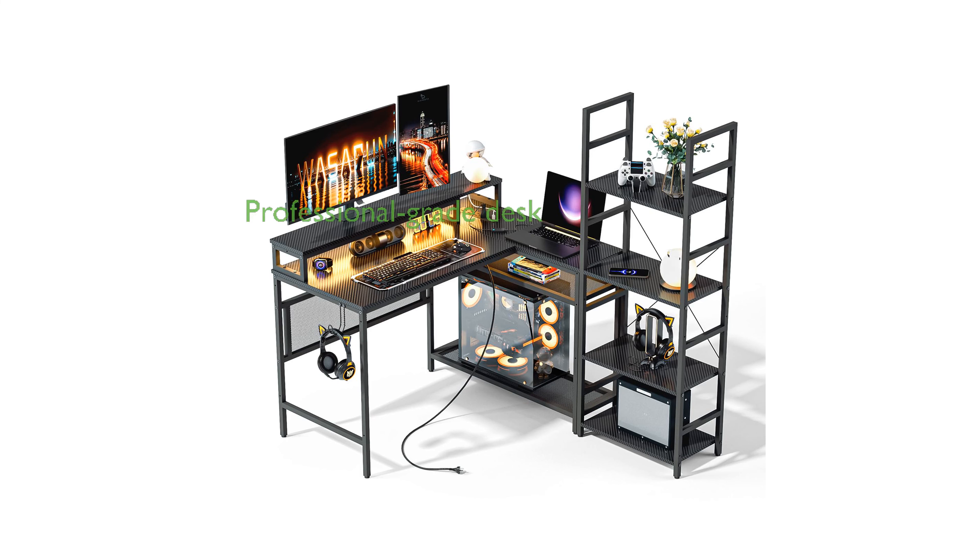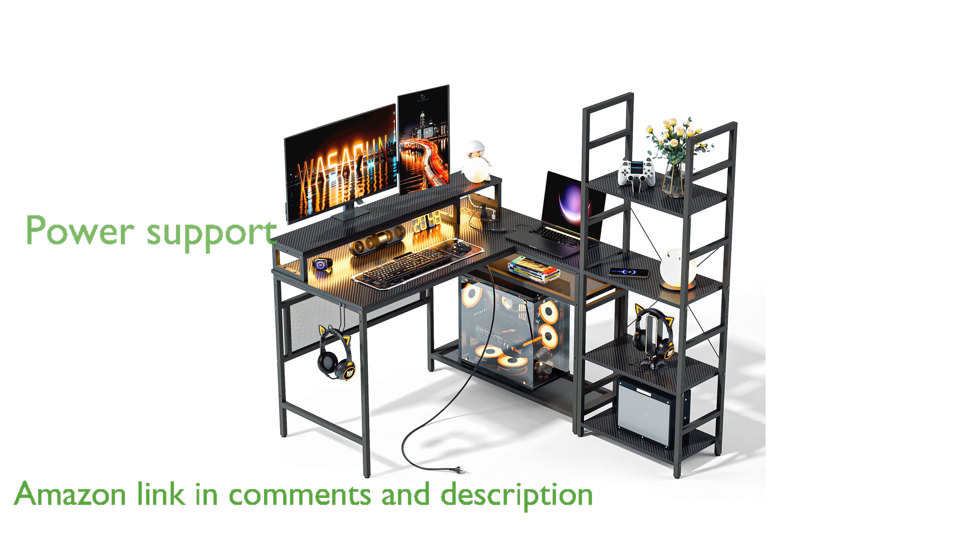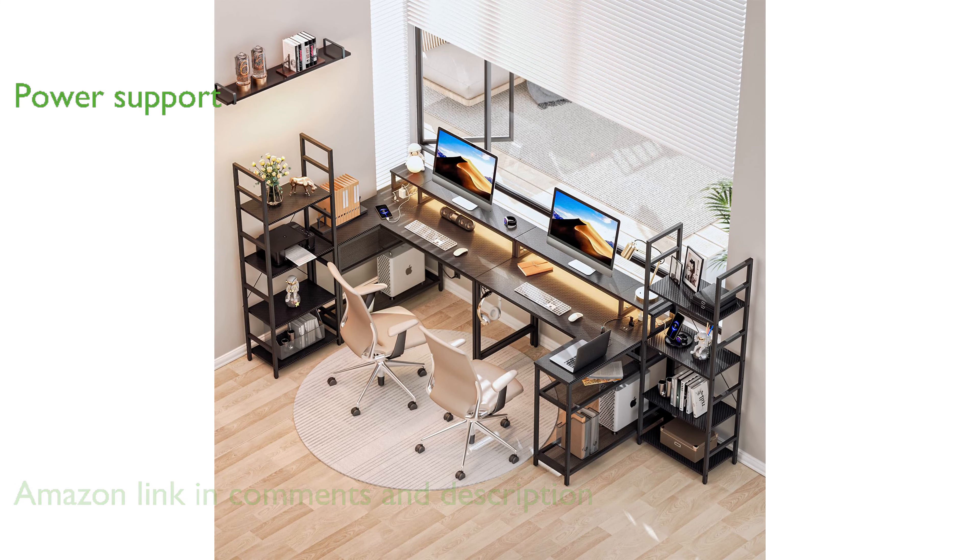The Wasagun Gaming Desk, model 52L, is a professional-grade desk designed specifically to enhance the gaming experience for enthusiasts. This L-shaped desk features four power outlets and two USB charging ports, ensuring all your devices have the necessary power support.